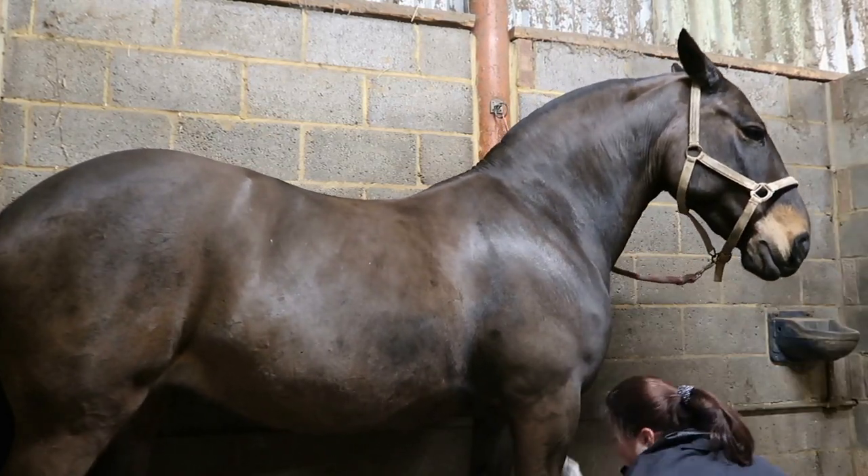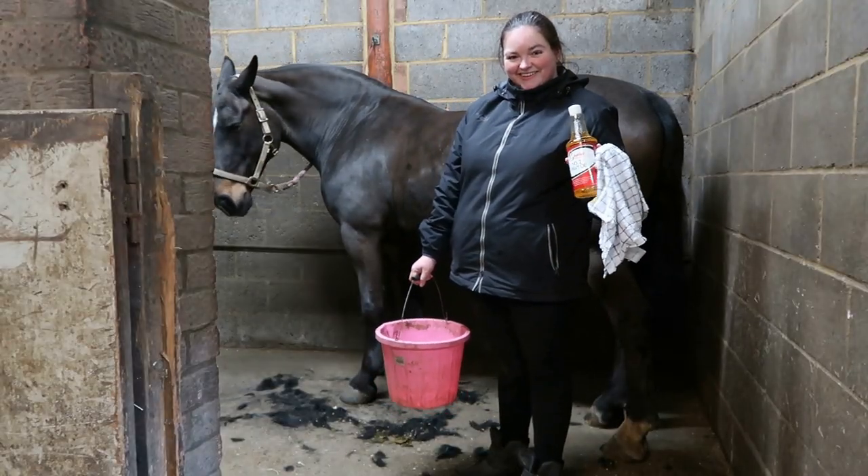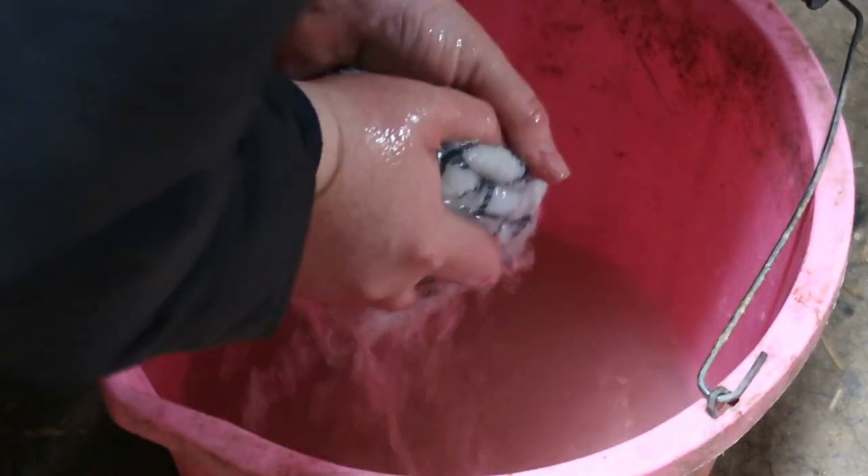I use Shapley's Number Two Heavy Oil for hot clothing. It adds to the natural oils in the skin and coat, and it's also really good for a last-minute shine before you go in the show ring. I'm going to go through my grooming routine now so you can see start to finish how I use my brushes. I hope this is helpful — let's get into it.